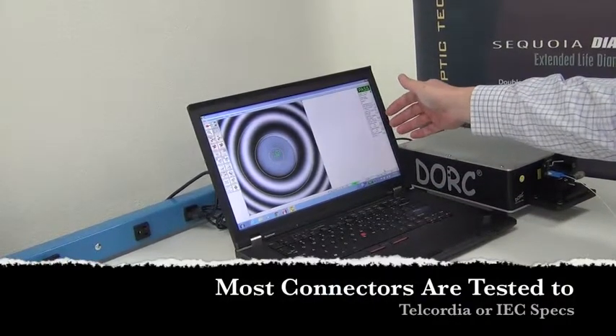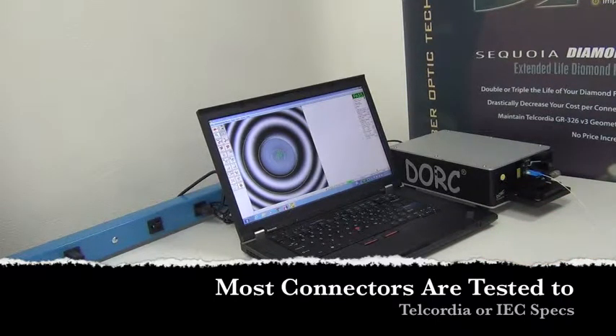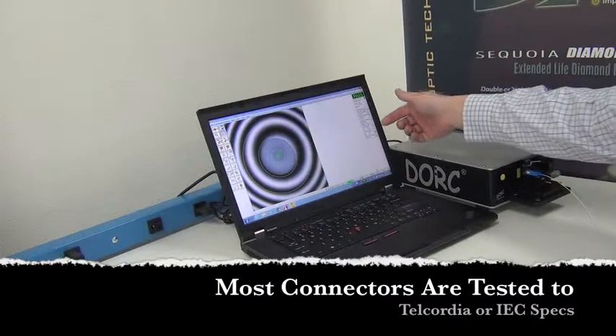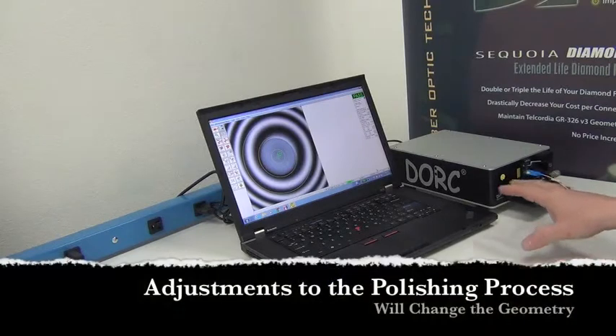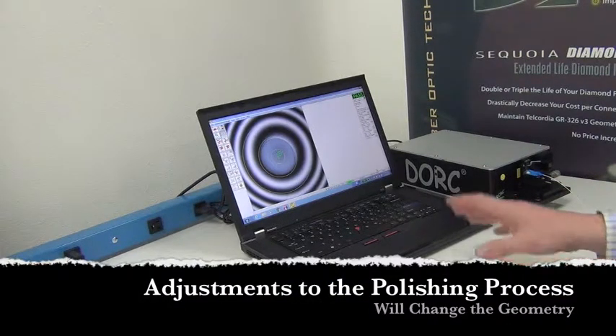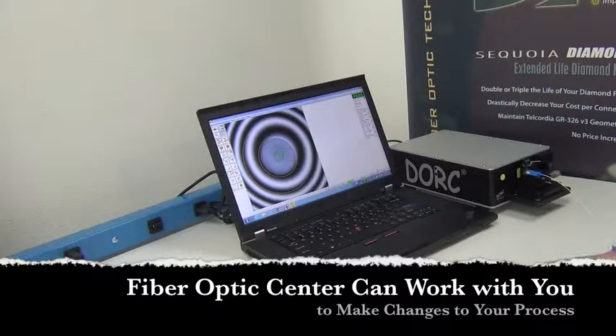There is a range of default criteria entered into this interferometer already that just happens to be Telcordia GR 326. As you can see, there is a global pass-fail here where it says that all the requirements have been met, so we know that at least the geometrical part of the polishing process was successful. If you did not get the results that you desired, a fiber-optic center can work with you to fine-tune your process and to tailor it to your needs or to your customers' needs.